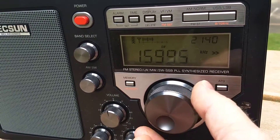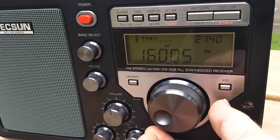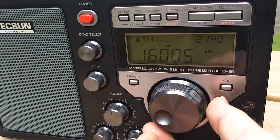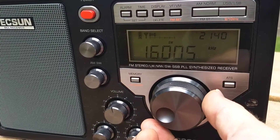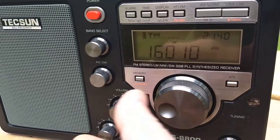It sounds about like it does on 15,995. That's 5 kilohertz up, so this is a birdie that's about 10 kilohertz wide. As I move away from it we get back down to a normal noise floor.